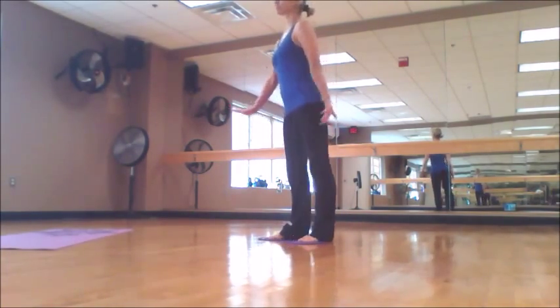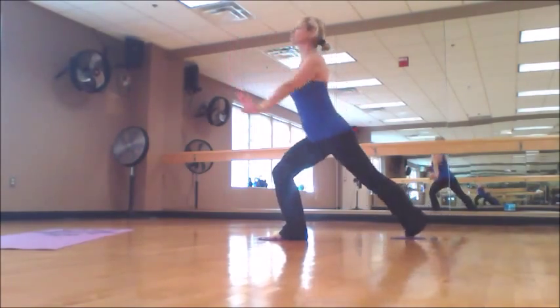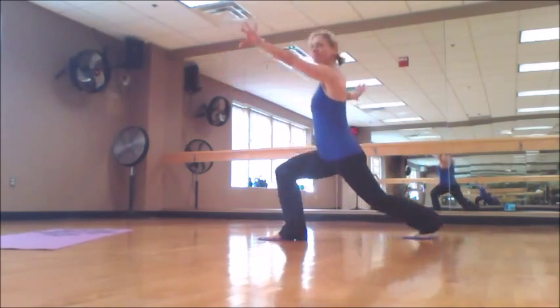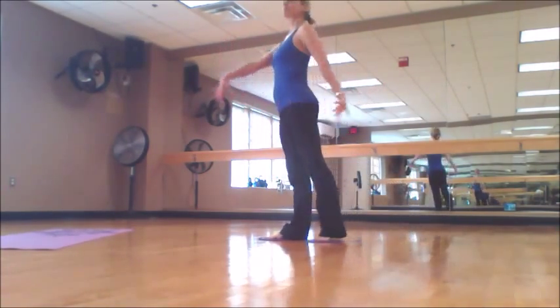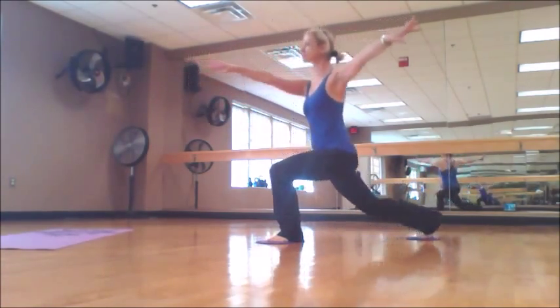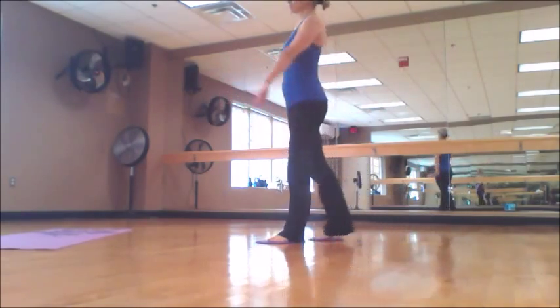We will start with straight lunge. Before you start to slide, check your form. Keep your shoulders in line with your hips. Pay attention to your bottom leg — try to keep your knee in line with your ankle. Keep your hips square. This is a great exercise for your glutes, hamstrings, and quad muscles.